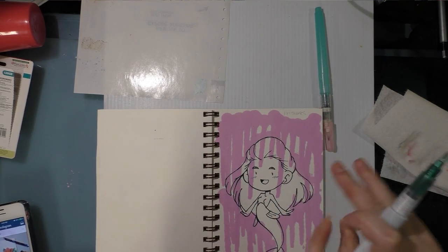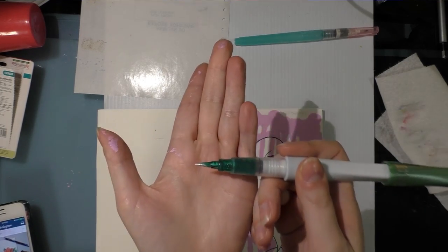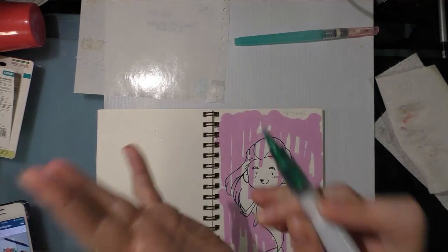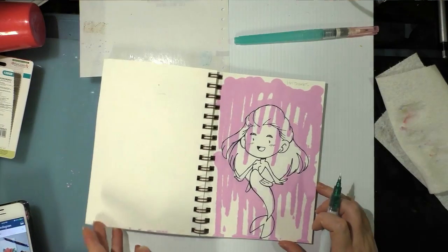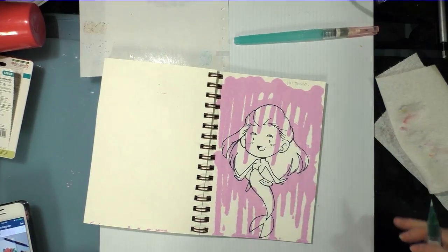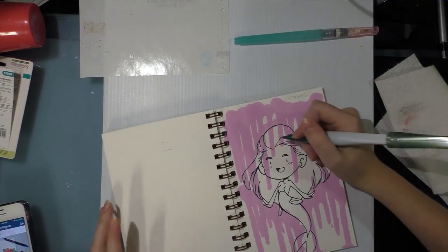I've been using their Wink of Stella for a long time and I really love it. And I'm super excited that ArtSnacks sent me a Wink of Luna, because they've been on my wish list for a while and I just haven't made the time to order and test them because I have so many other things going on.